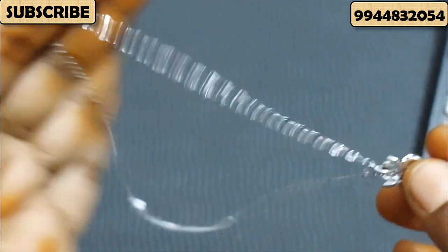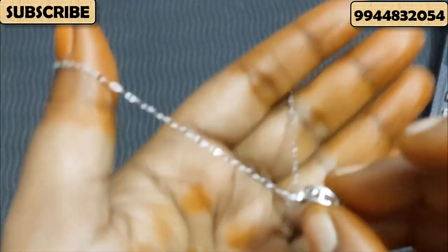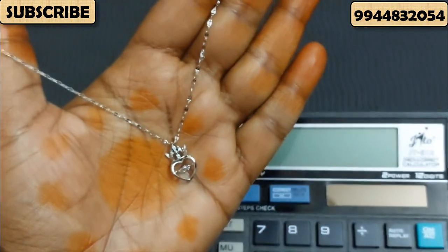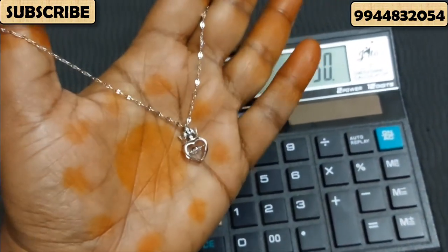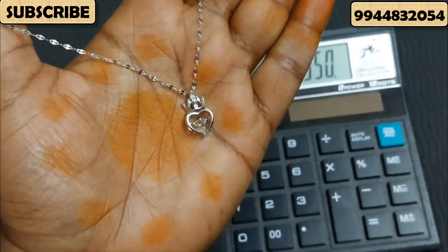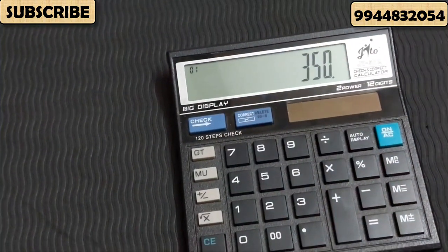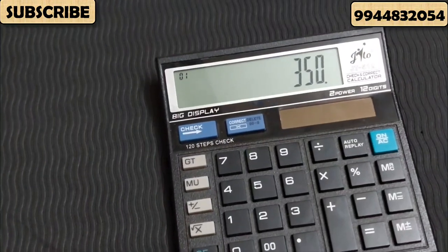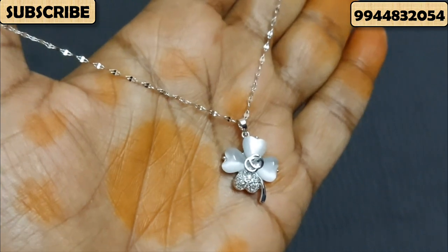This pattern is detachable. You can detach a chain with a chain. This pen and chain with the price is 350 rupees. I will show you the screenshot. It is very beautiful. We will show you the quality of this one, we will show you the same pattern.